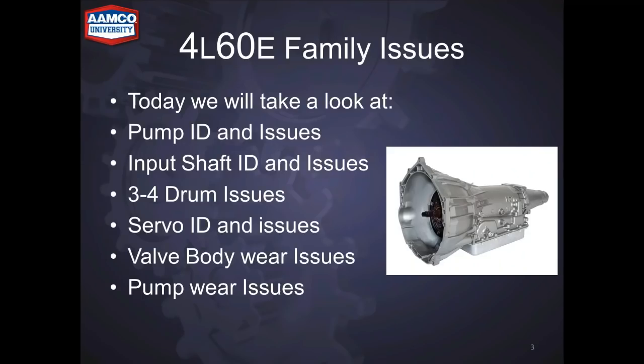Today we're going to take a look at the pump ID and issues with the pumps, input shaft ID and issues, 3-4 drum issues, servo ID and issues, valve body wear issues, and pump wear issues.